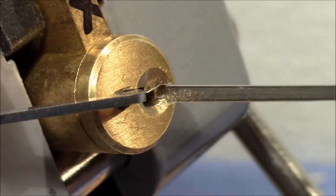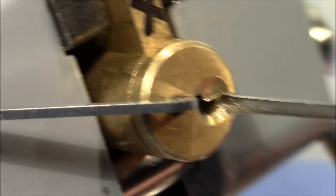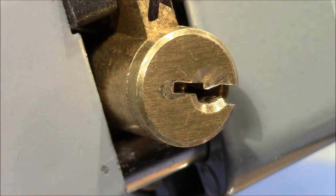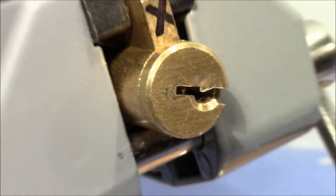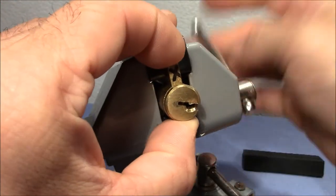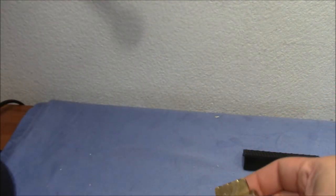It opened! So now this lock is open after maybe 50 minutes or so. That's the second time — first time off camera, and now while the camera was rolling. Very nice.